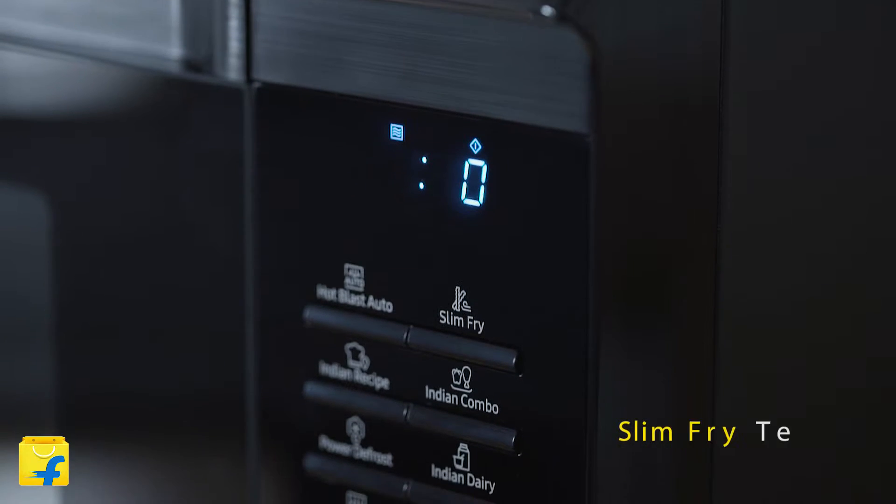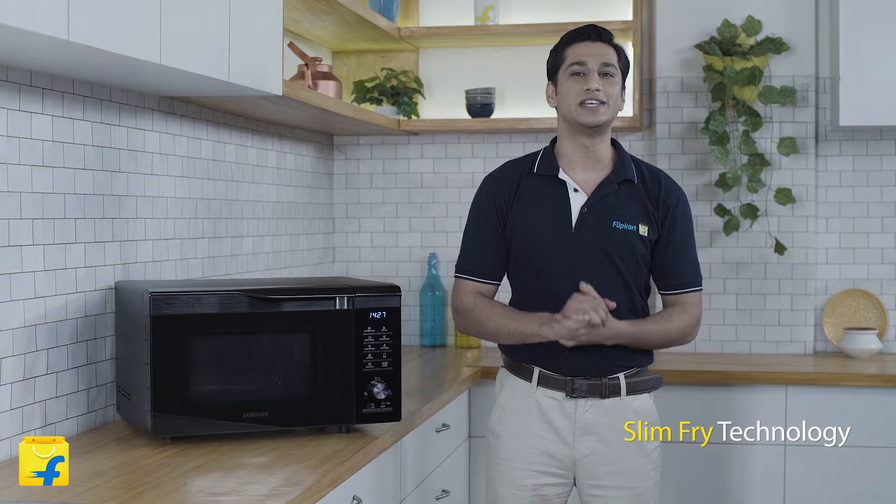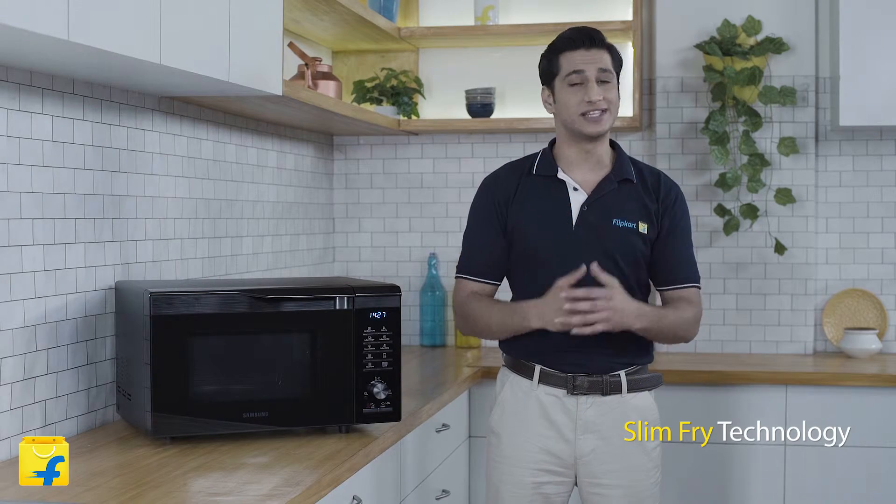This unique oven is equipped with the revolutionary Slim Fry technology. With its help you can enjoy the taste of fried food with 80% less fat.